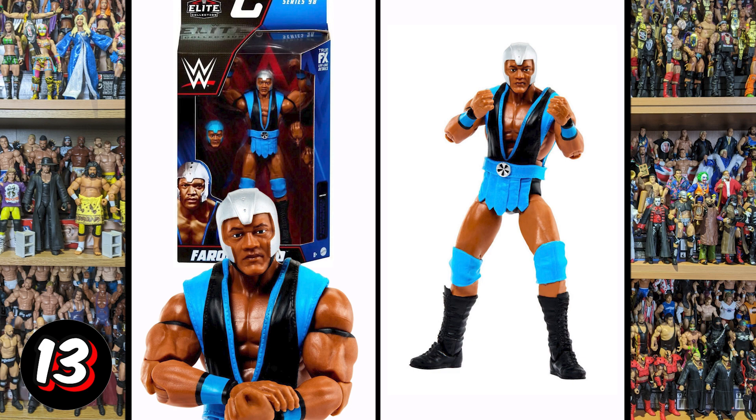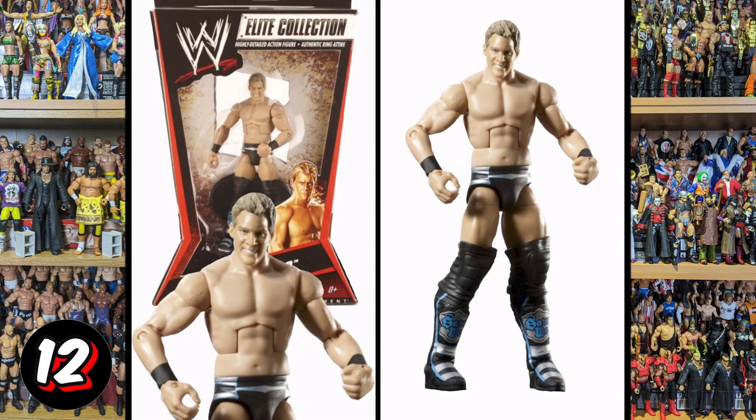Now we're going back to Jericho — this is Elite Series 4. There are no accessories here; you've got like a stand and that was about it, a real lack of accessories. I think the face looks okay but there's not much to it. The ring attire is very bland. This is just one of the most bland basics — in fact I think it is the most basic, bland Elite figure we have ever received.